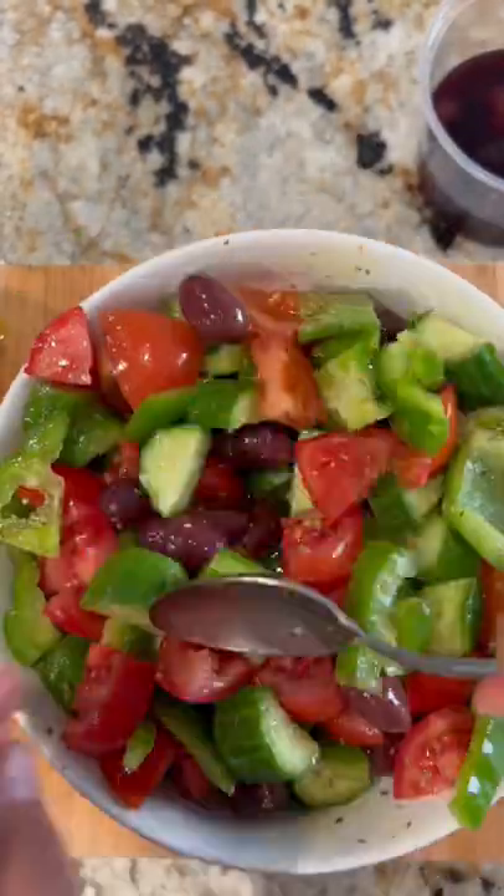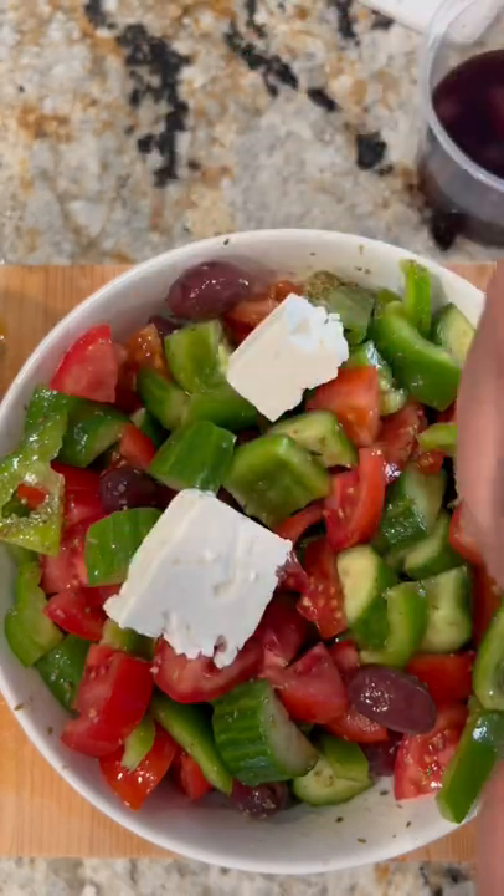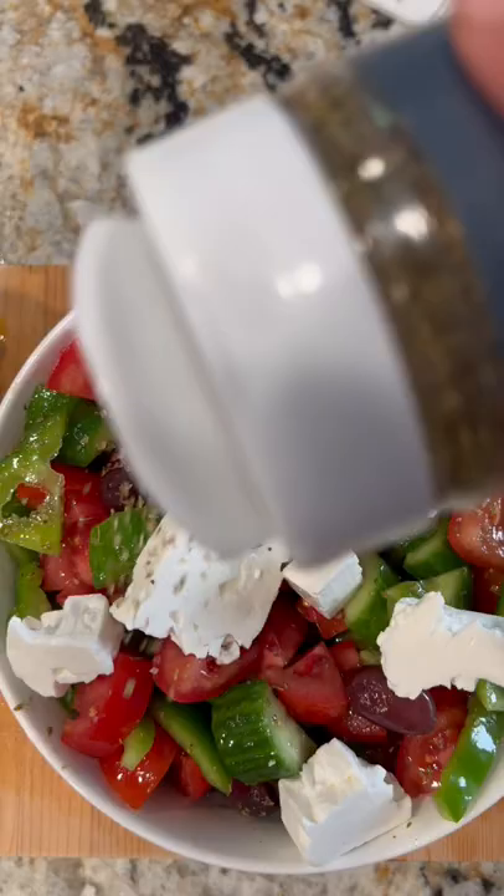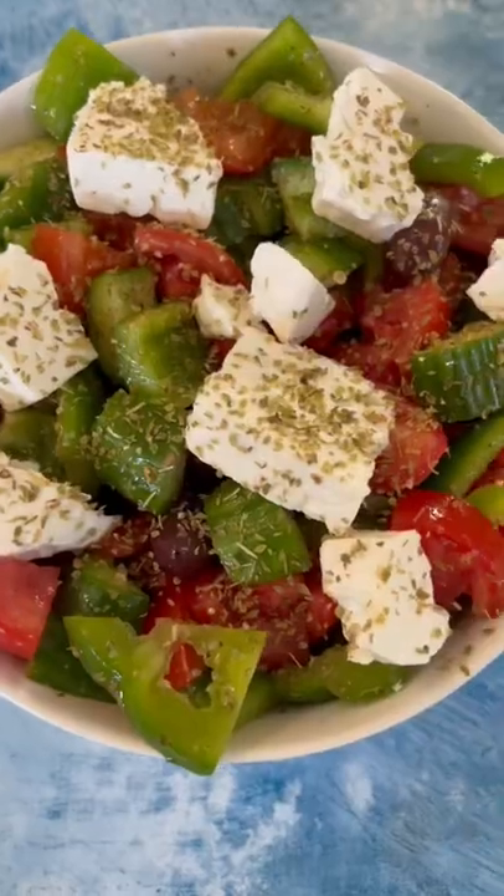Give it a toss, then add your really good quality feta cheese. I like to get mine from Trader Joe's — make sure it's in the brine and that it's a Greek feta cheese. Top it off with some more dried oregano and it's ready to serve.